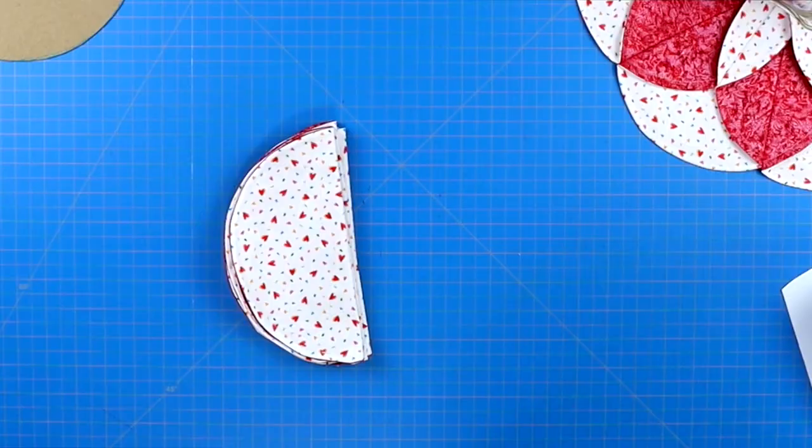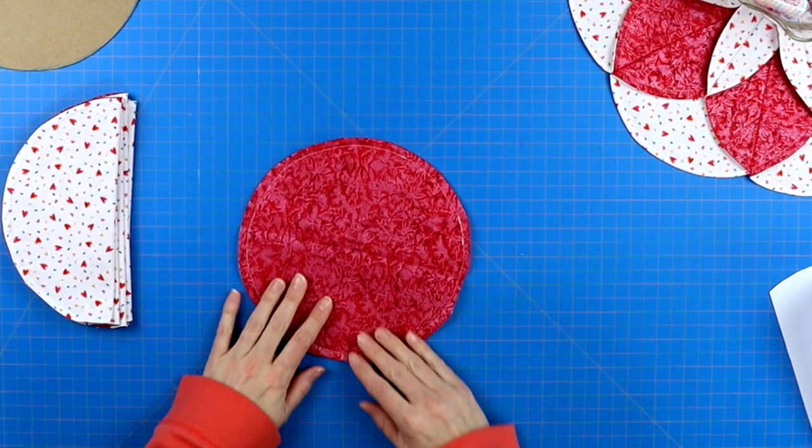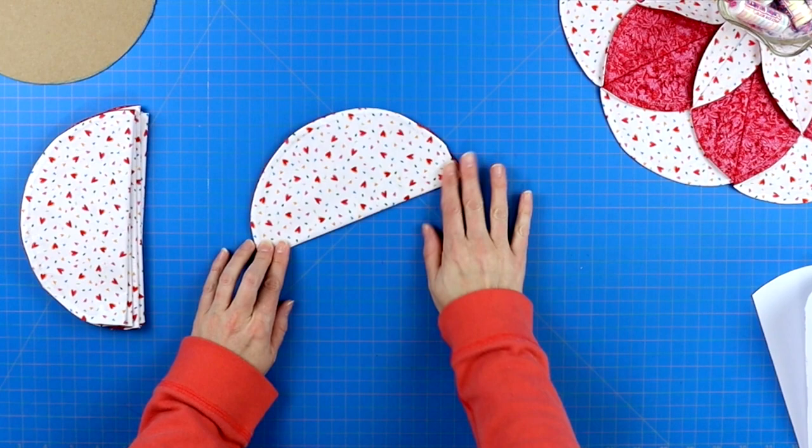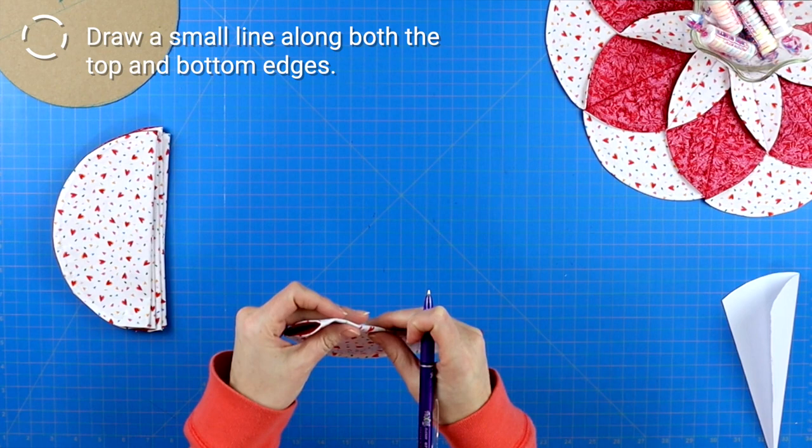Take all seven circles and fold them in half with your lighter fabric on the outer side, and press a crease along all of the halves. I paid attention to where my two inch opening had been sealed up and tried to put that at the bottom of my circle, because it's kind of the ugliest part — and it's nicely hidden in amongst the folds that way.